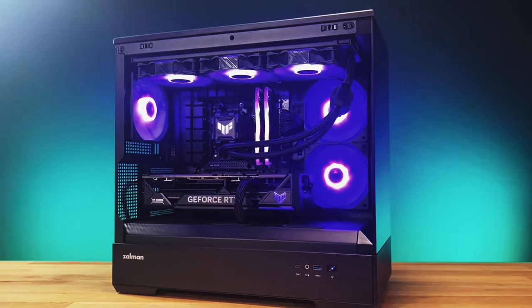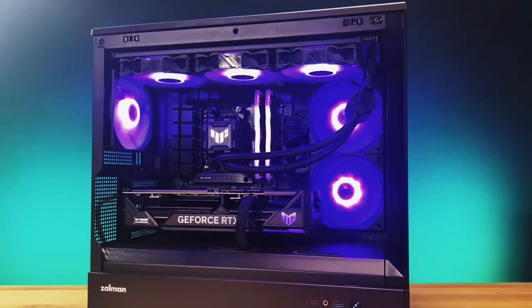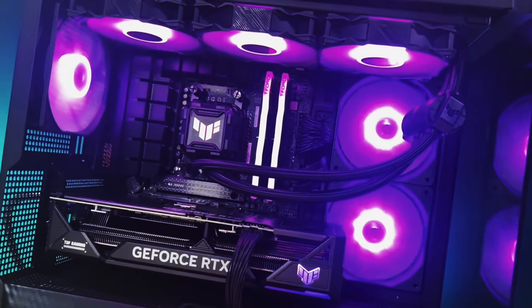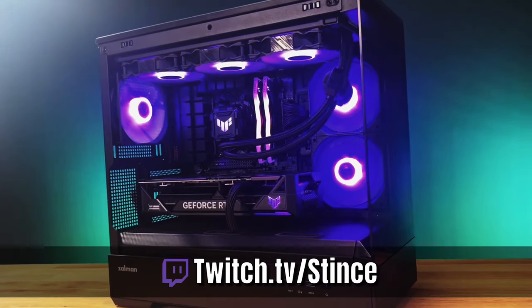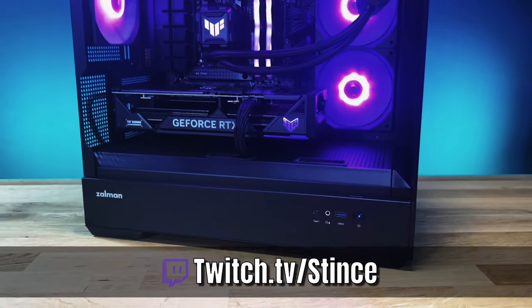Thanks for coming in and liking another video here on YouTube. Make sure you hit that like button to help us through the algorithm so people can find us and see all the beautiful PCs we build. If you haven't subscribed already, hit that subscribe button. We build these systems live every Monday, Wednesday, and Friday on our Twitch channel at twitch.tv/stints. Come over, hang out, chat with us, and watch us build beautiful PCs for everybody in the community. Let's go!